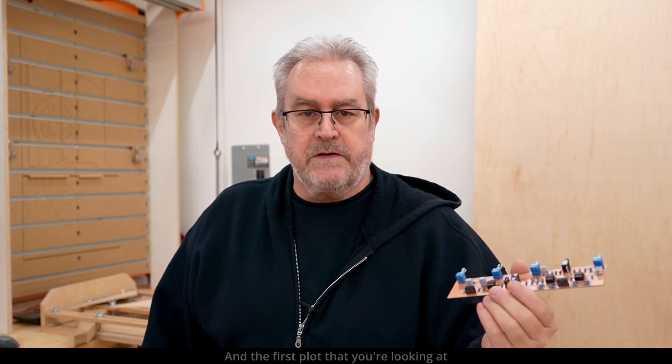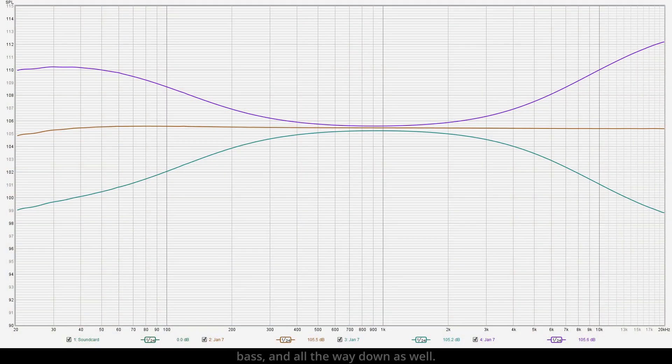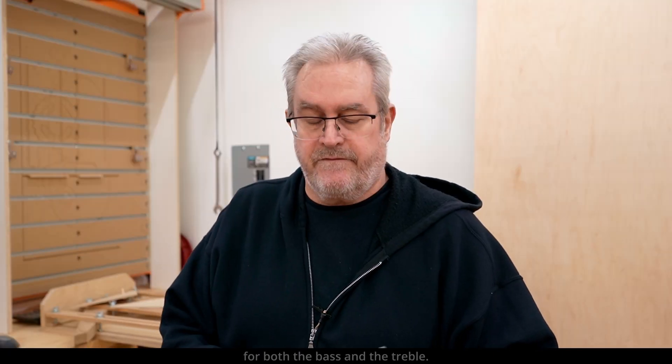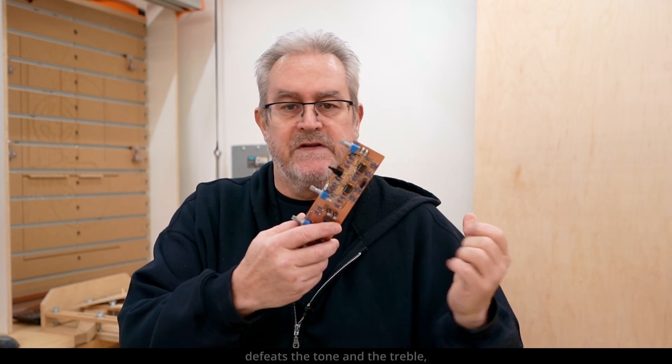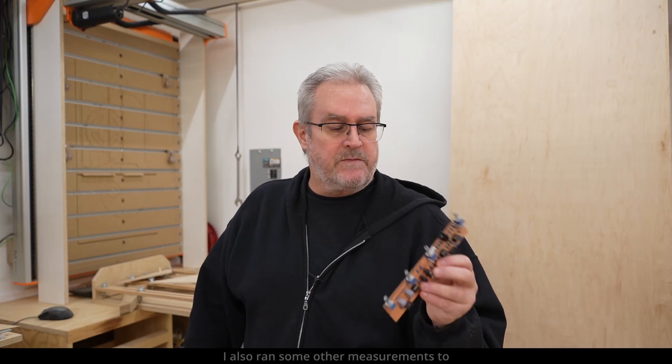The first plot you're looking at here is the frequency response with the tone controls turned all the way up — treble and bass — and all the way down as well. You can see I kept the range of adjustment fairly conservative at 6 dB boost and cut for both the bass and the treble. This switch right here defeats the tone controls, and that's the center trace you see on my plot.